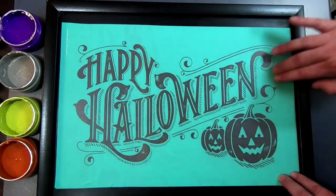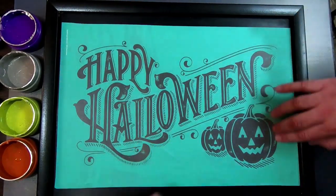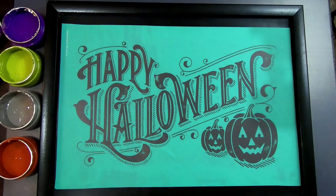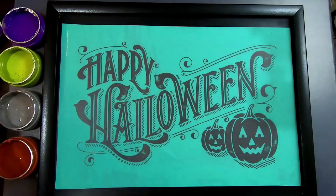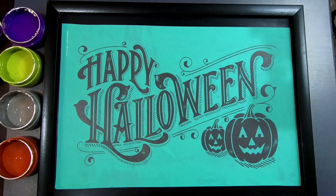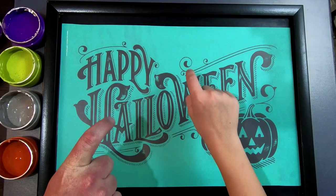That's how we're placing the transfer on the chalkboard, and then we're going to get ready to chalk this up using the hot mess method. Here are the things we need: you're going to want to have some baby wipes on hand, you're going to want to have a squeegee on hand, and you're also going to need your finger.